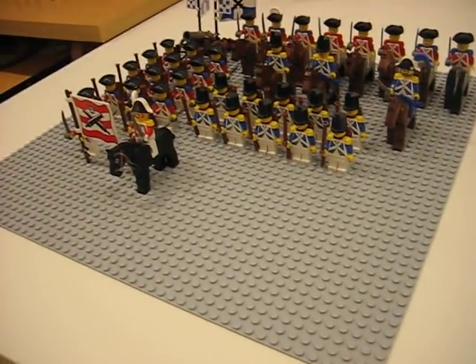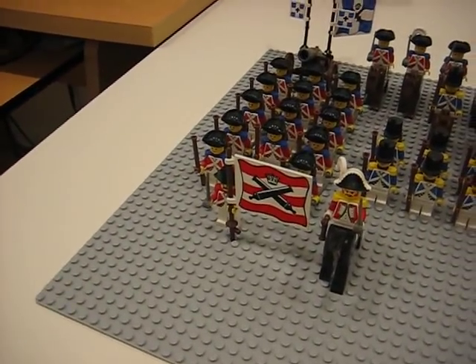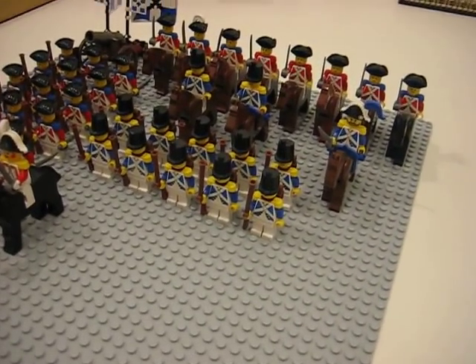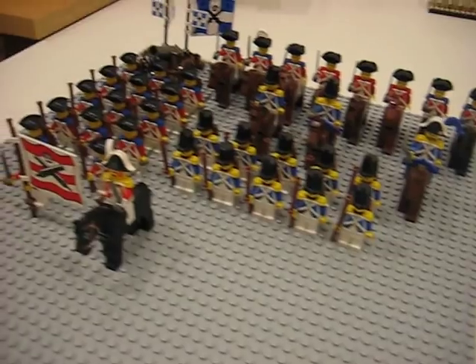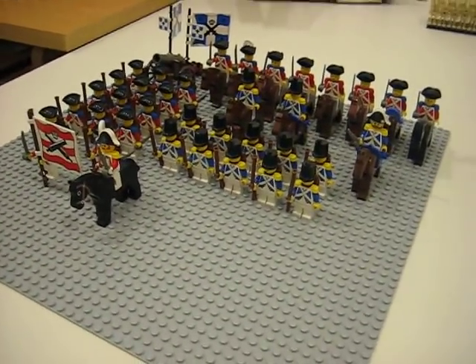Here's one last view of the army. If you're wondering how much it cost, it didn't cost that much, because it was a long time ago when they were cheap — like three or four bucks each. And there's a full view.